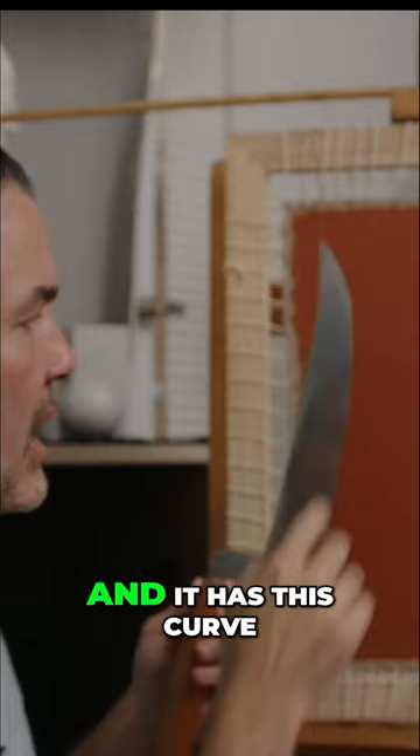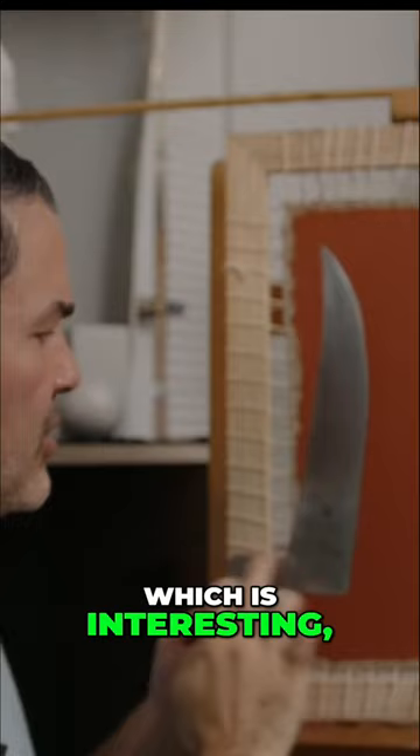It has this curve, this beautiful curve, and this sort of extension here, which is interesting. Why would this extension — why would the knife be so deep? As I prime this canvas, I realized that this stretcher bar design means the canvas is sort of inset a little bit, and this sort of aids with that.